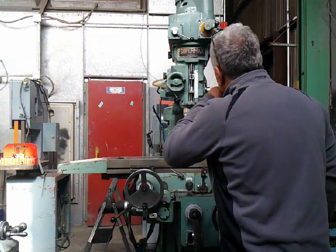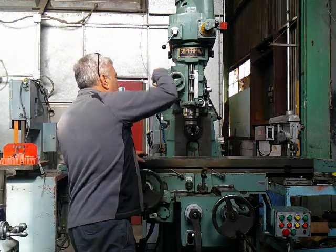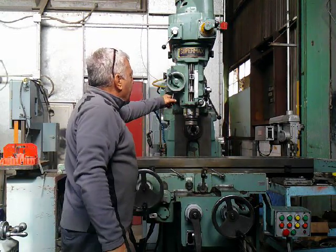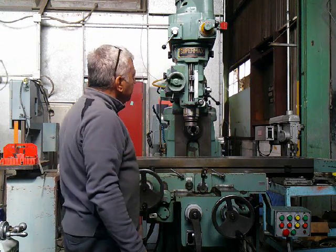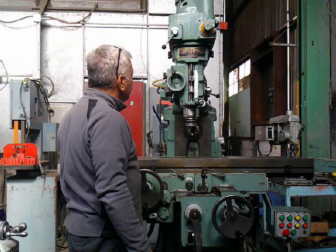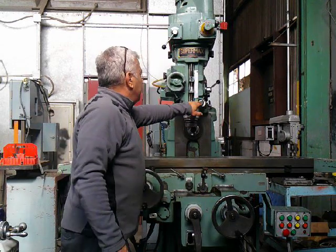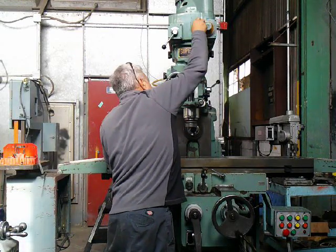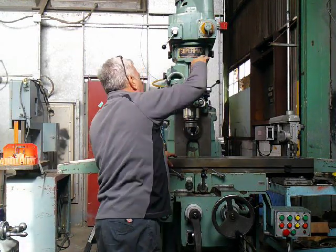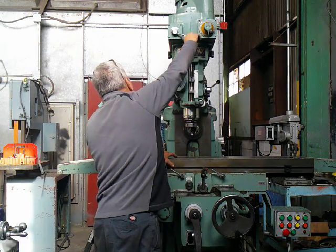Now I'll bring on the vertical spindle. On the vertical spindle it's ready — just a few feet down. Incredible speed. Brake.